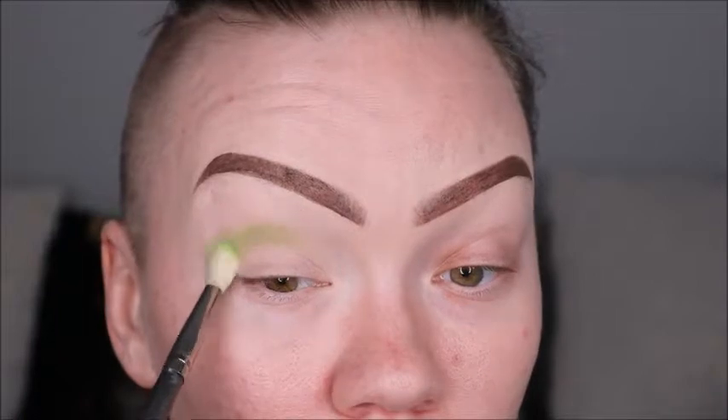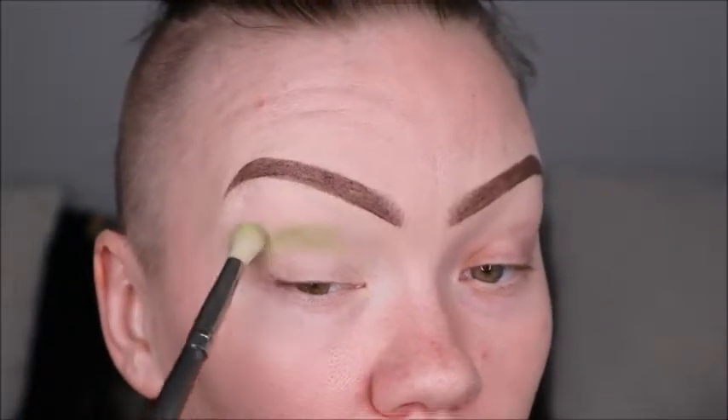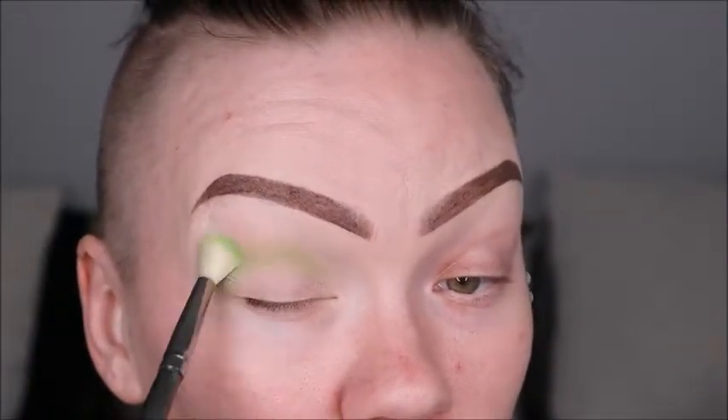The first color we're going to be using in our crease is Social Blade. It is more of a neon-y green color that we're going to put into that crease and blend out.